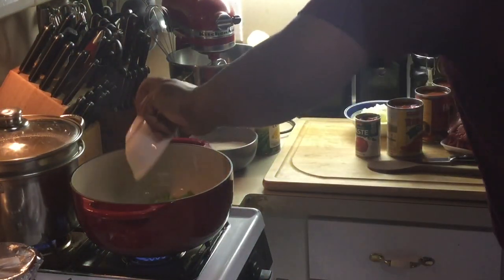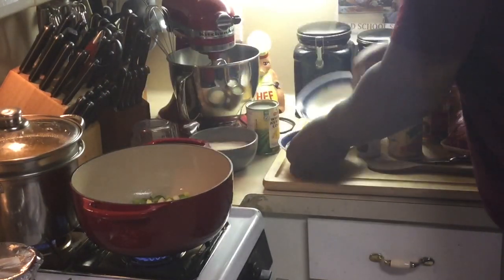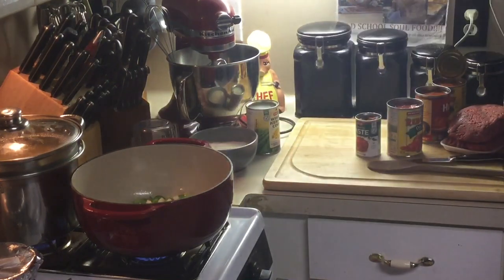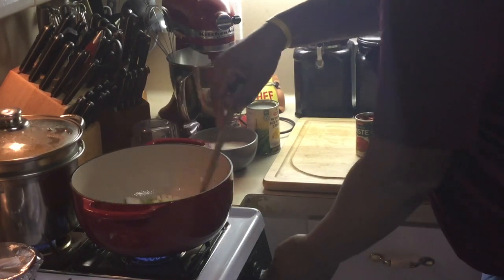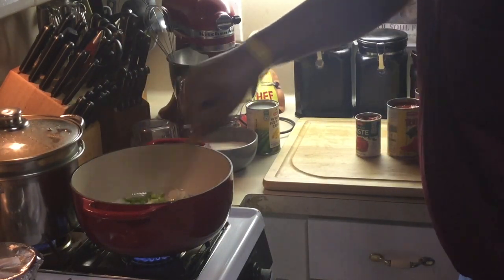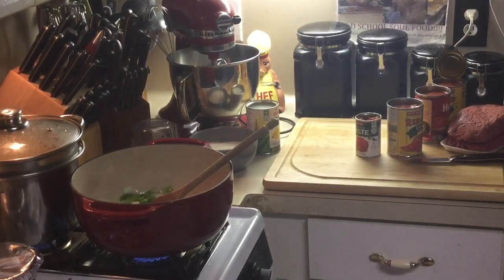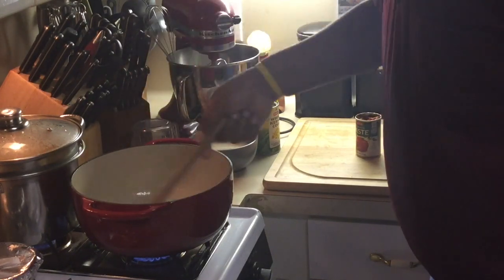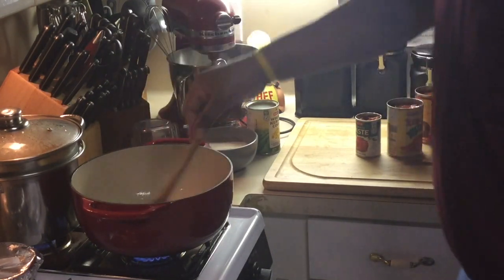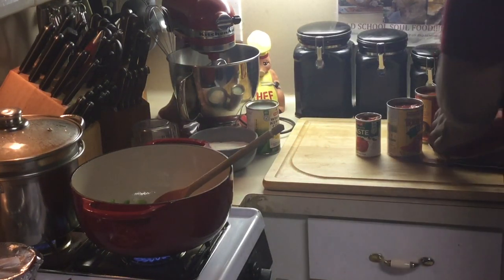Now I'm going to get into this pot here. I'm going to sauté my onions and bell peppers. Turn that around in there and get them sautéed up a little. You don't have to, but you can use garlic if you want to. I don't use a lot of garlic — I just don't like the taste of it. You can add garlic to yours if you want. Now I'm going to add my ground meat here and brown this off.